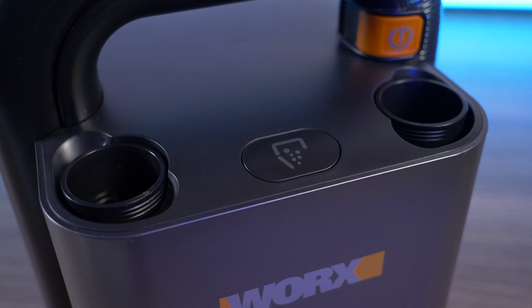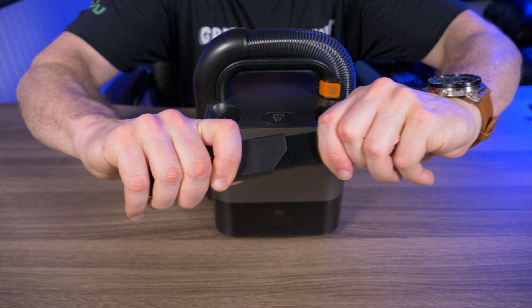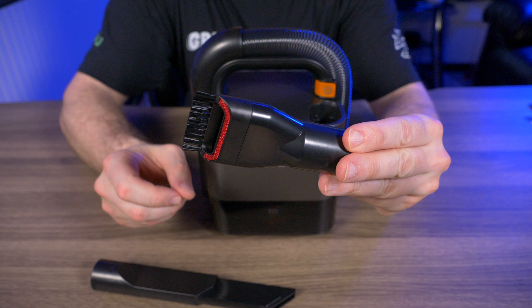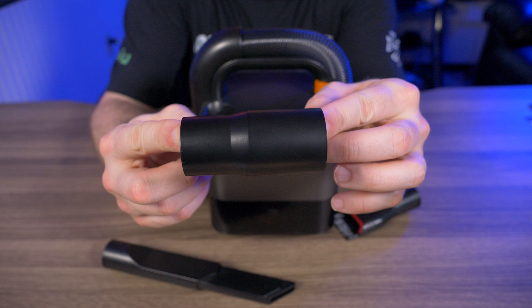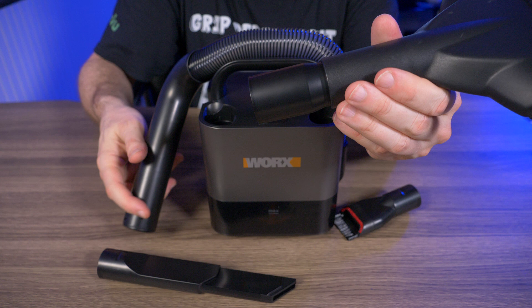On each side of the ejection button we have the crevice tool and brush accessory, and they both have individual storage ports. The crevice tool extends out with a little force. What I really like about it is the end is rubberized — that's appreciated if you're cleaning something that scratches easily. The brush accessory has bristles on top and what feels like felt on the bottom. There's also an accessory adapter for third-party extensions, but I couldn't get it to work with any of my shop vac accessories.